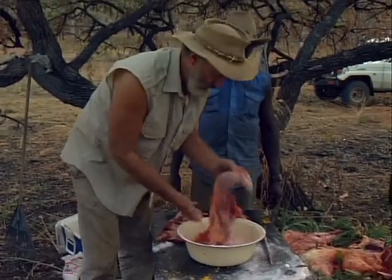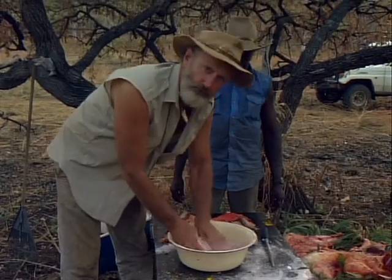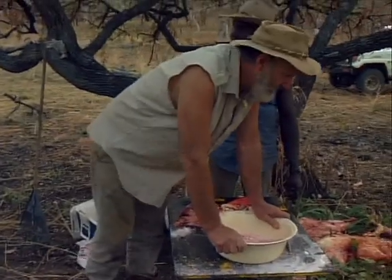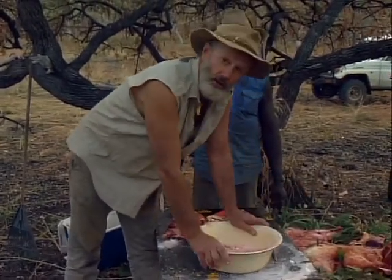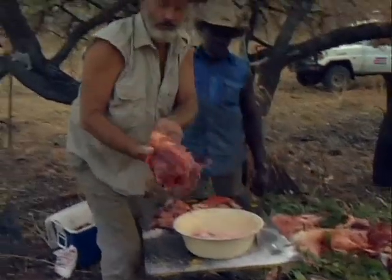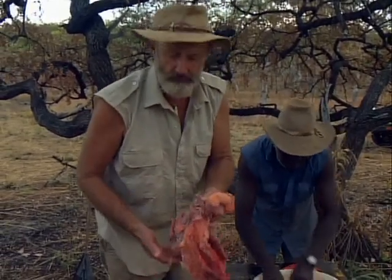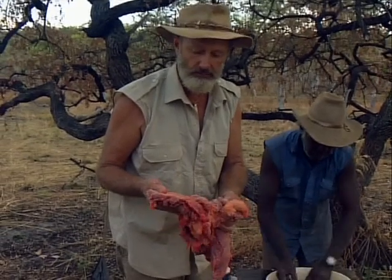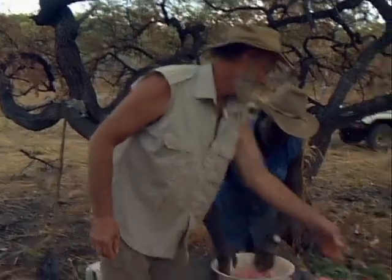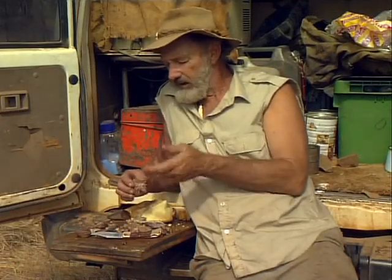The beef has to have deep cuts in it to get the salt right into the meat. Once it's well salted, it's stacked there with all the other meat and left overnight, then each day that meat is spread out, and at night stacked up until it's dry. It can then be packed into a bag — this solid beef will last you for months. When you want to cook it you have to wash the salt out several times and boil it up — it's like a corned beef.